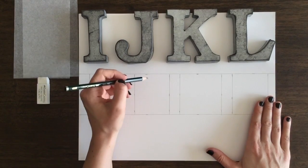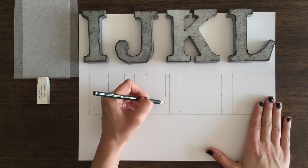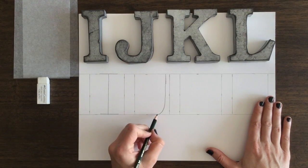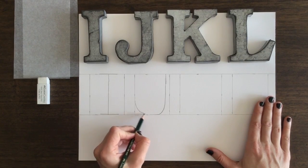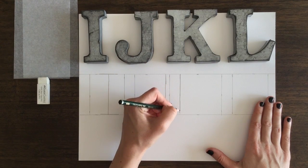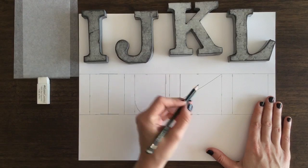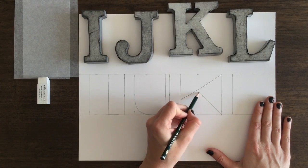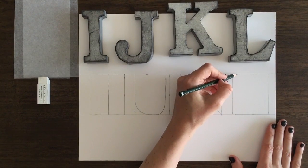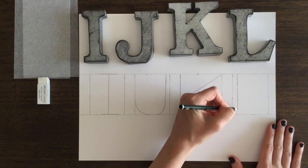We're working our way through the entire alphabet, doing them four letters at a time. I have divided my paper into two and a half by three inch squares for the first two squares, and the third square where the K is, that's three by three, and then the last one is two and a half by three. The paper is 11 by 14, and I'm using a 2B pencil.